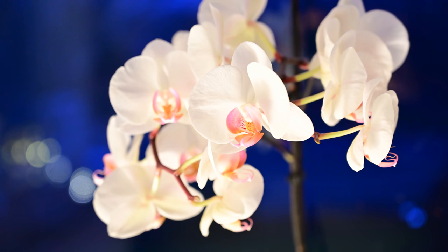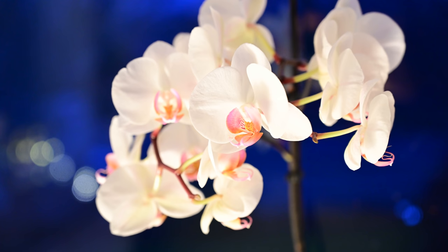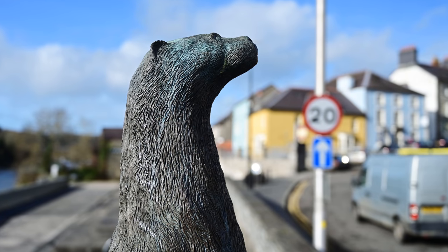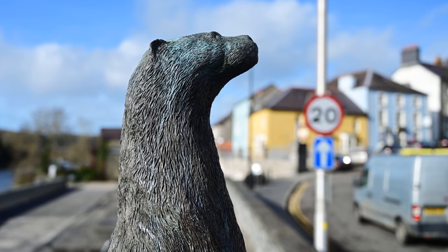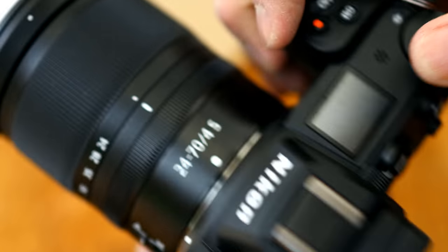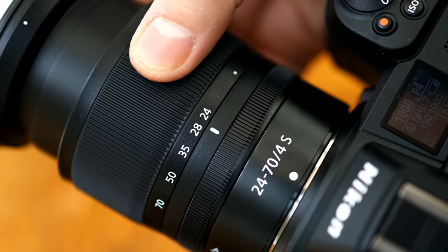The maximum aperture of f4 lets in a reasonable amount of light, but you wouldn't want to rely on it for shooting in darker situations. In common with other kit lenses you see on the market, Nikon have tried to keep this thing's size down, giving it a collapsible design. Just turn the zoom ring to open it out with a firm click, and start shooting.